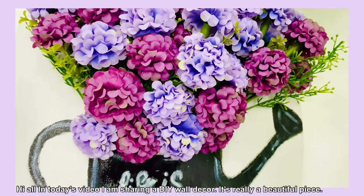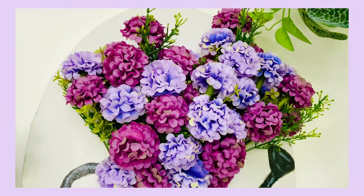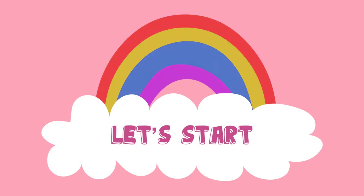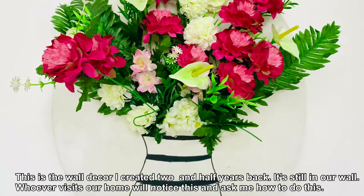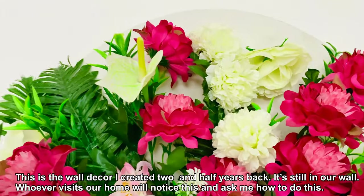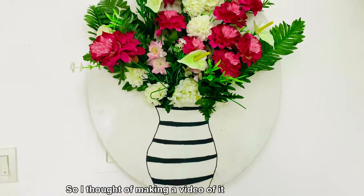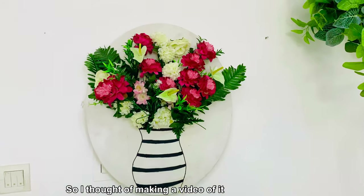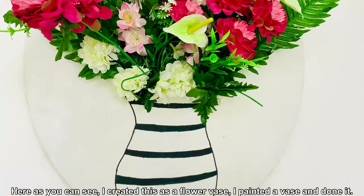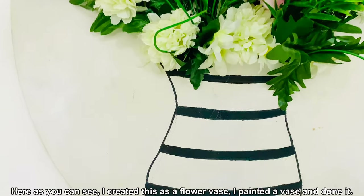It's a great idea for wall decor. This is the first time I am going to do this, and I am going to make a picture of a flower vase and paint it.